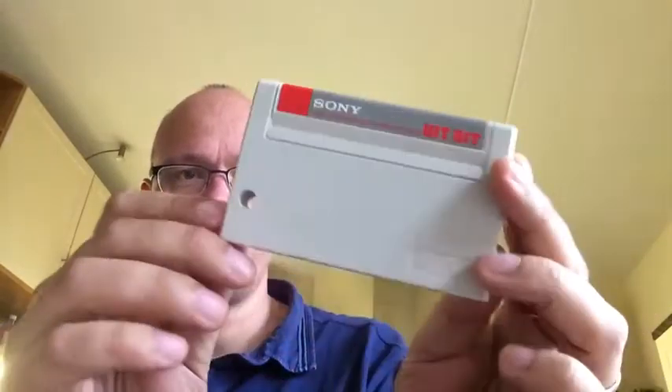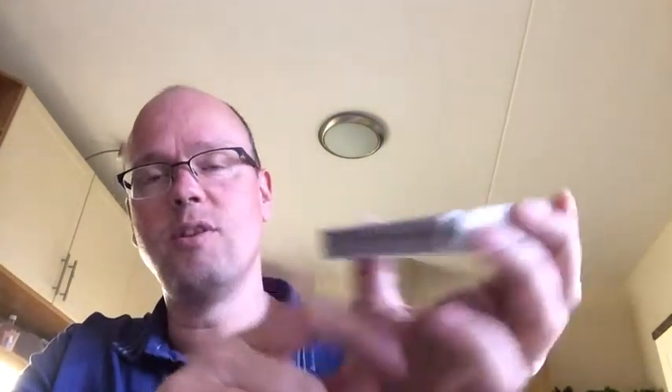It's a very light card so I guess it's a small game, and the pins look great on this. The MSX cards all have this typical hole, and this little notch actually allows the cartridge only to be inserted in a certain manner, in a certain fashion in the machine.